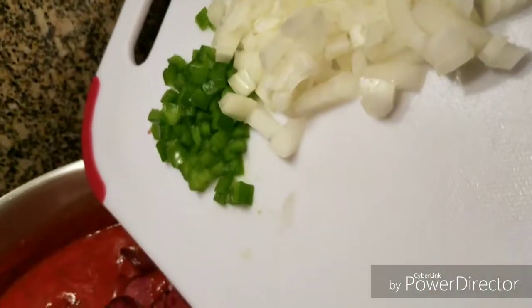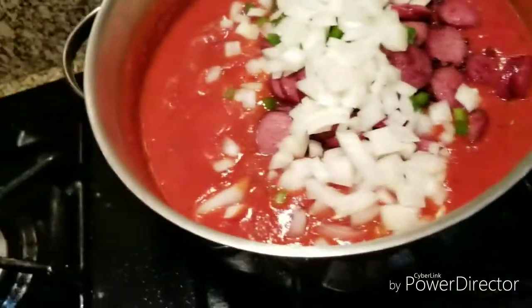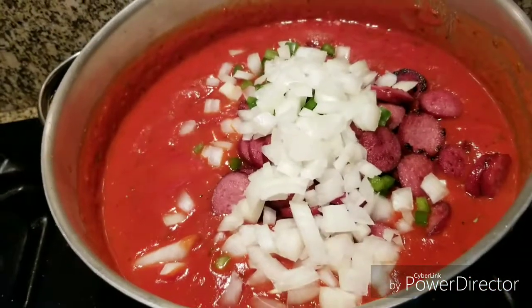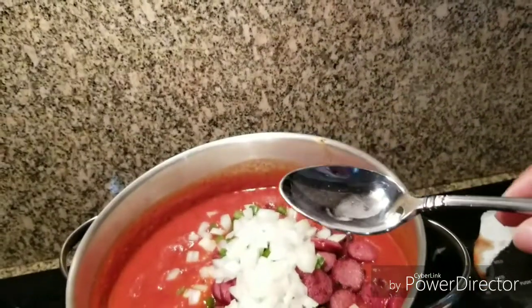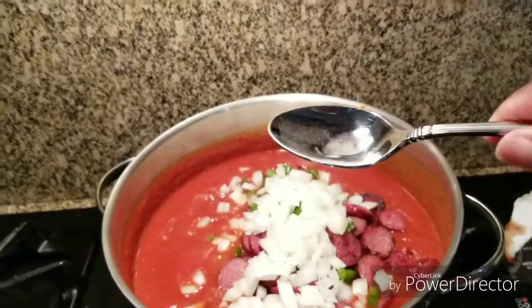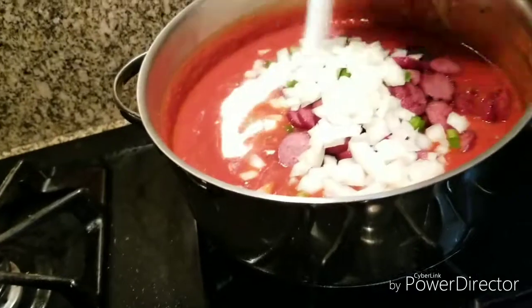Now we're going to add the bell pepper and onion. I'm going to put one and a half tablespoons of sugar. I kind of measured this out for you guys because I don't usually measure. Just one tablespoon and a half — not heaping. I already measured it and put it in a little container, so we're going to add that in there.